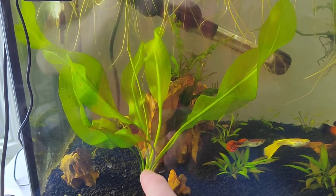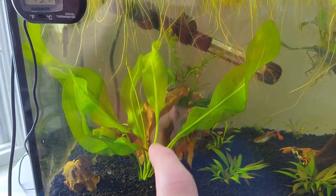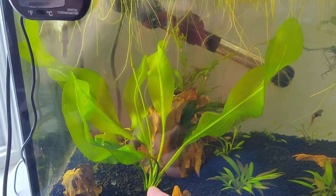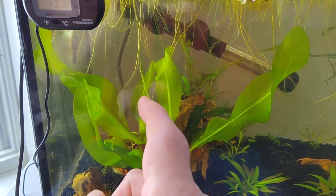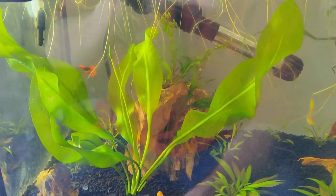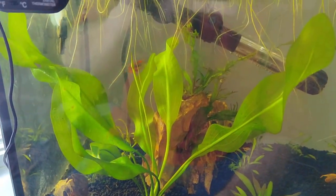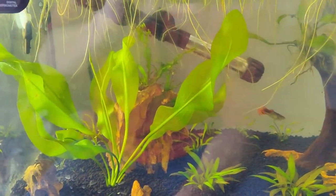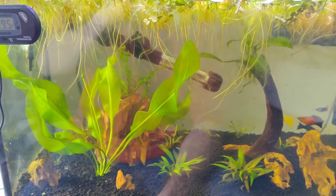This here is a Cryptocoryne pontederiifolia, and I've been waiting for six months. If you look right here, that is not another leaf trying to grow — that is the actual flower. I've had it for six months and it's been moved from three different tanks.